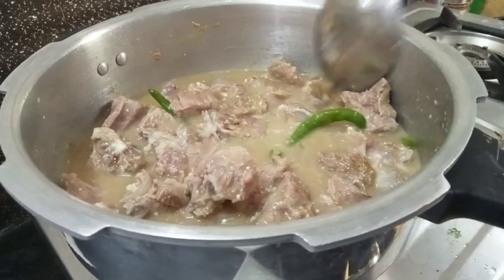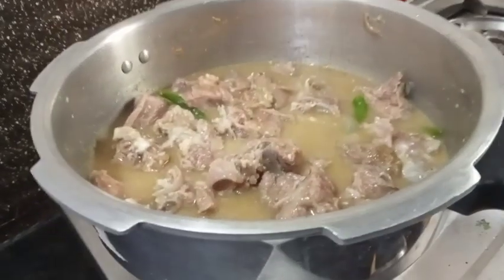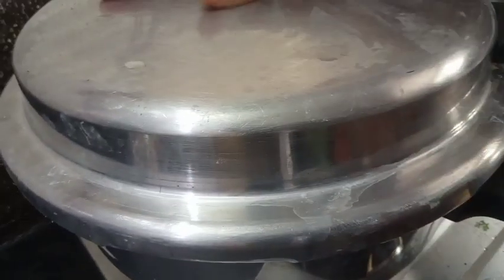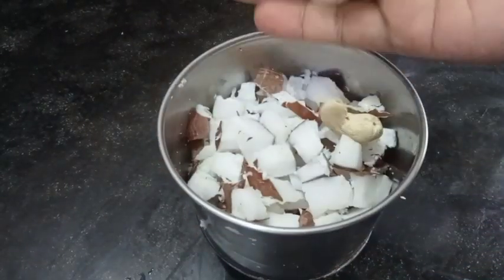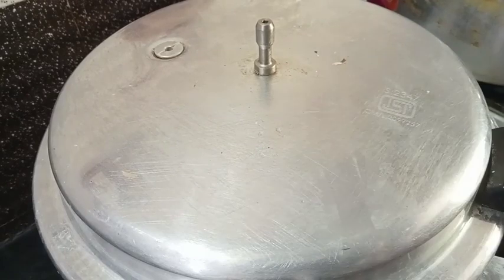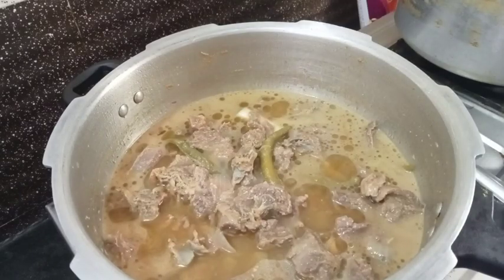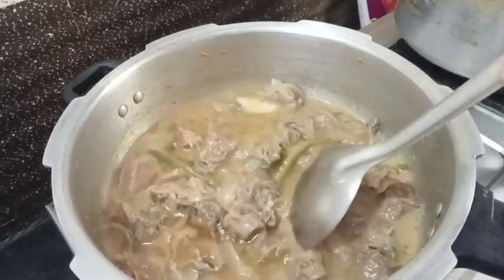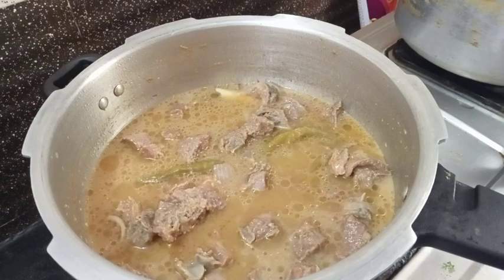Now we are ready for the masala. Let's cook for 2 to 3 minutes. Now let's open it.